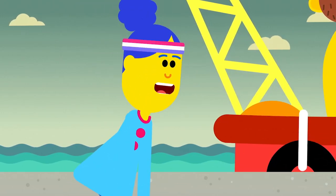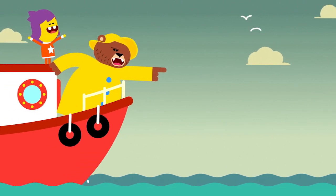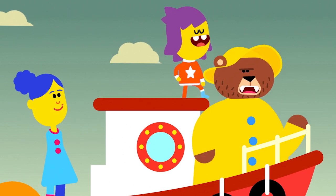Hold on. We don't even know where we're sailing yet. Listen up, crew. We're heading across the Atlantic. But first, youse need to show your captain you can follow orders.